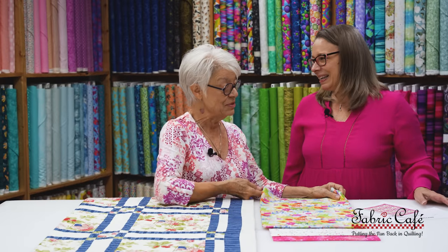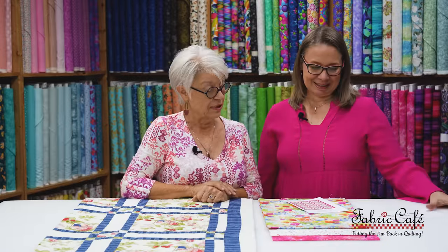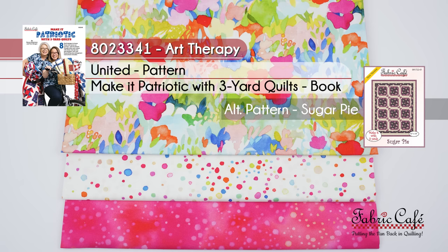Let's look at an image of this one made up. I love the way the focus fabric is really highlighted with that number three pink bordering it — it really helps it pop and gives a place for your eye. It also helps frame the number two fabric, which is a pretty shade of pink. This one is called Art Therapy, number 8023341. The pattern is United from Make It Patriotic, and the alternate pattern is Sugar Pie.